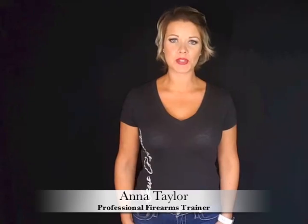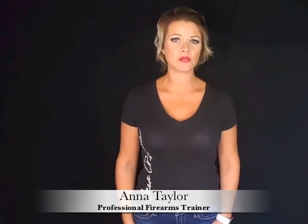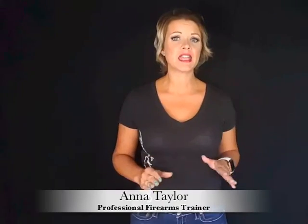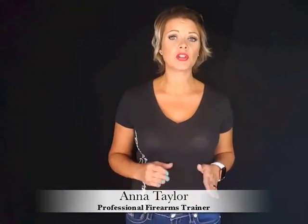Hi, I'm Anna Taylor and welcome to Training Tuesdays. Over the past few weeks I've been discussing the four universal gun safety rules. Today I'm talking about number four: keep your gun pointed in a safe direction and never sweep the muzzle past something that you're not willing to destroy.